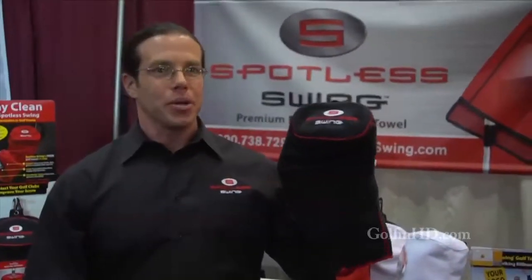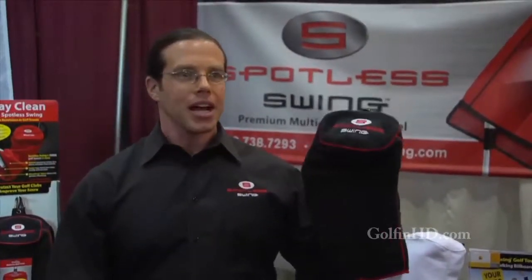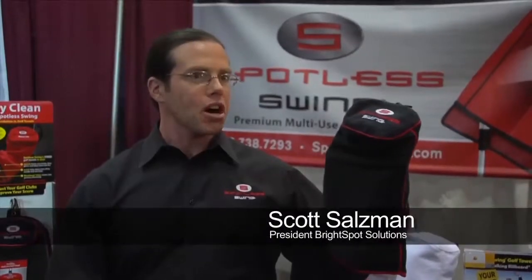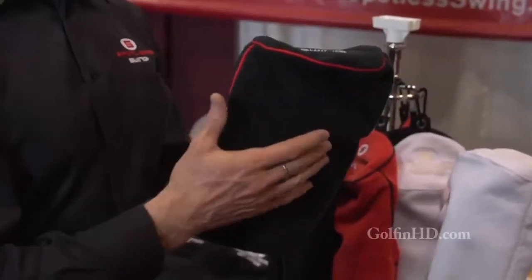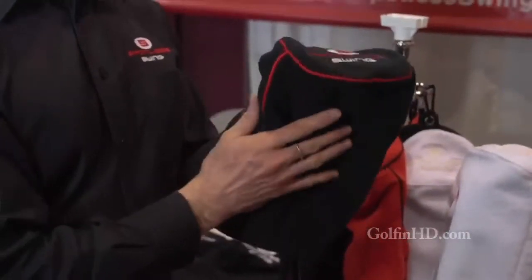Spotless Swing Golf Towel is a three-in-one golf towel. The outside is for your hands, face, gloves, and grips. Dirty, muddy clubs go on the inside, so all the dirt from your club stays on the inside and the outside stays clean for you.